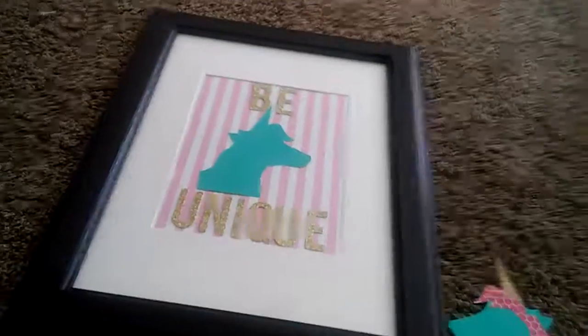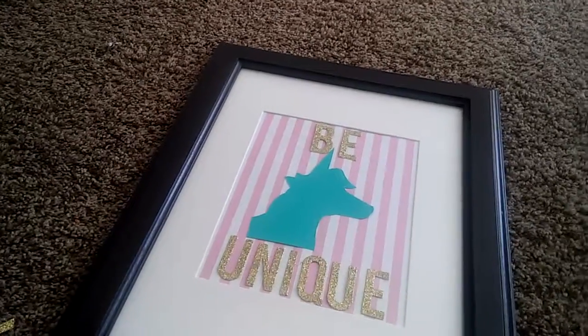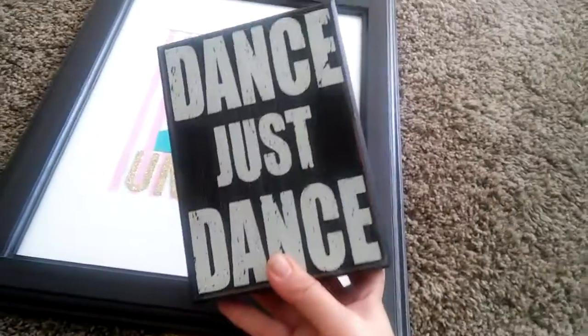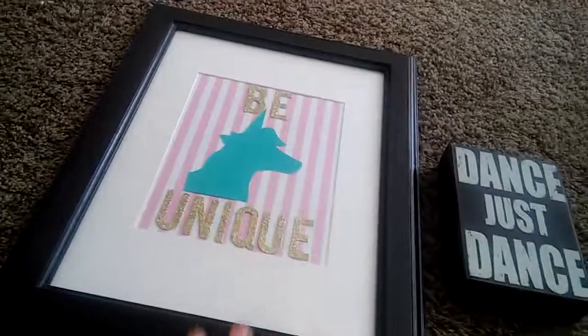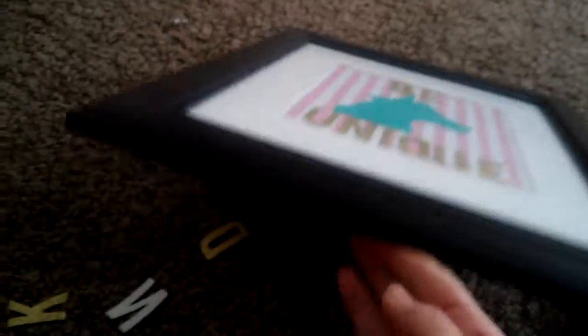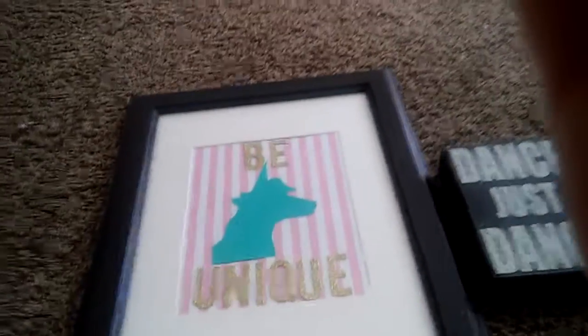I just wanted to share a little bit — I'm working on a gallery wall, trying to put it together. I'll show you this item I thrifted on Monday, it was $1.99. I'm trying to put more black and gold into my girls' room; they have lots of colors in there.